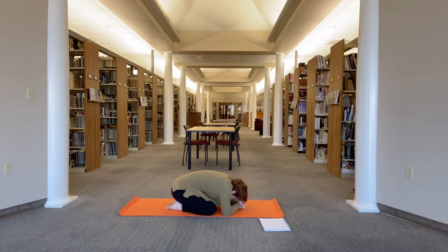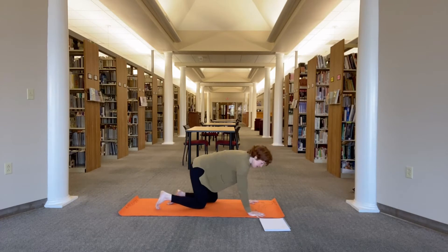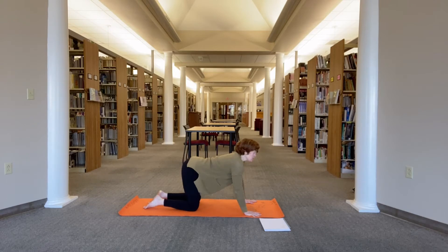With your next inhale, come to all fours and bring your knees about hip socket distance apart, wrists under your shoulders. Inhale, arch your back. Exhale, round your back — press the mat away, tuck the chin and the tail. Then inhale, drop the belly, lift the heart, tilt the tailbone up. Exhale, round like a Halloween cat through the spine. Press the mat away.